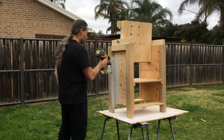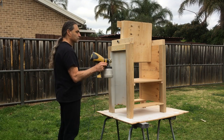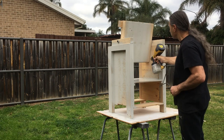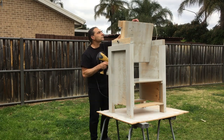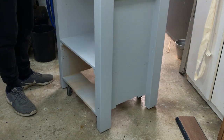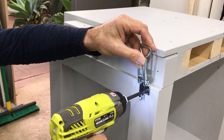At this stage the cart was ready for a paint job. Here's the cart with the casters installed, and then I reinstalled the latches.